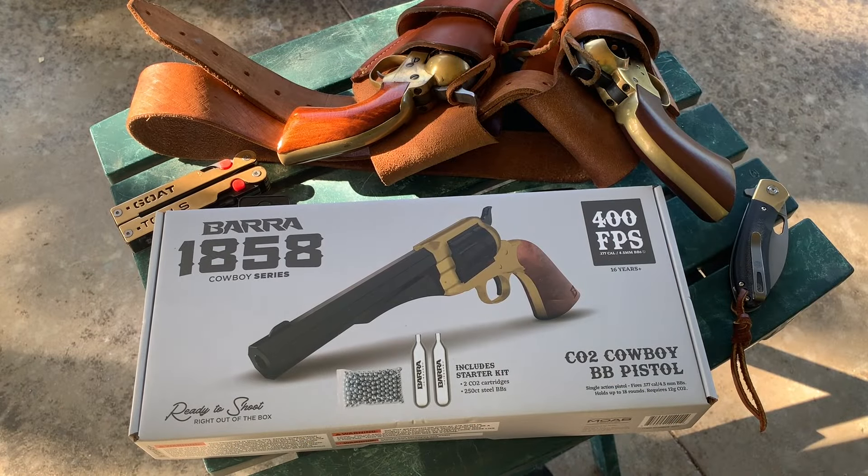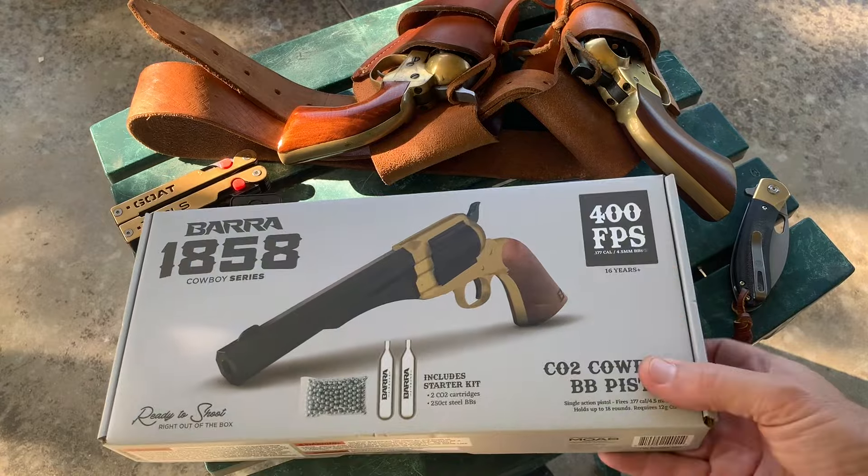Hey, YouTube friends! So I went to Tractor Supply for a fuel filter for my mower, and I grabbed the fuel filter. Walking out towards the cash register, out of the corner of my eye I saw brass, black, and wood — hit the brakes, backed up, and here was this thing.